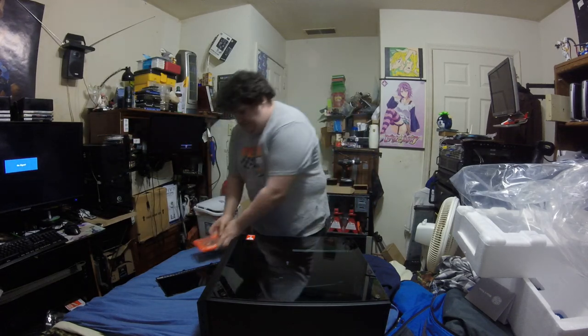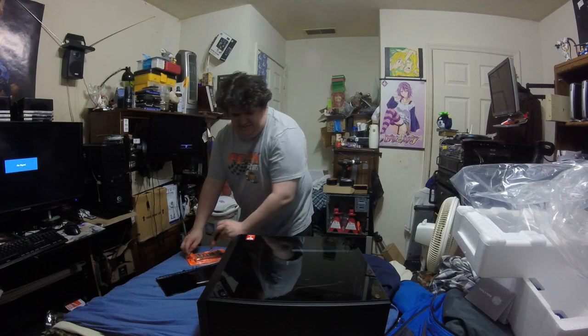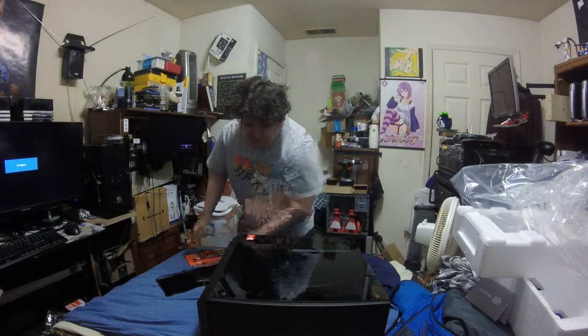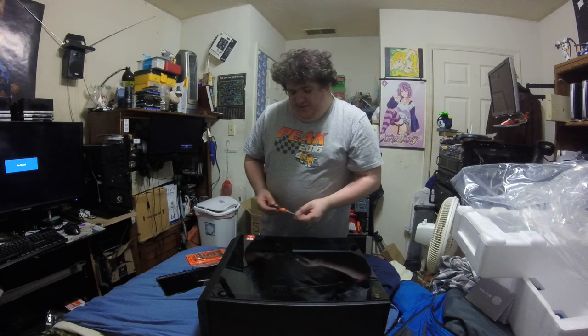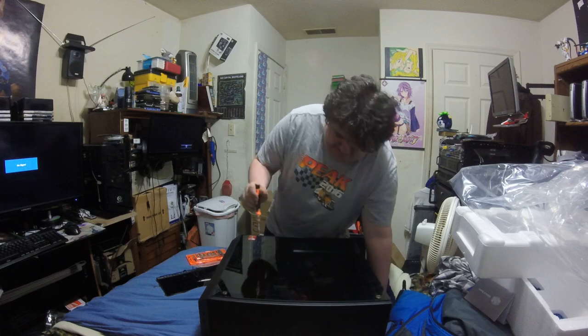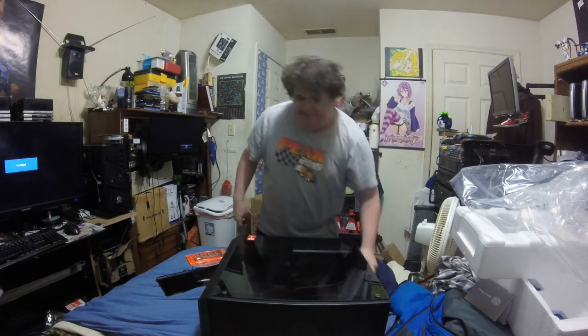I'm going to have to get my tool kit. This one has two 3.5-inch hard drive bays right here. And it can house — let's see — supposedly five SSDs.